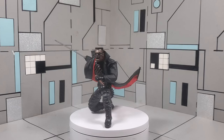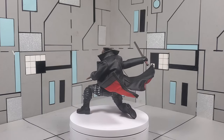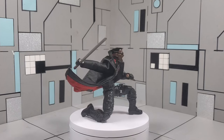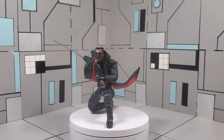Yo yo yo, what's going on guys, it's your boy Andre back with another episode of Packed In Action Figure Reviews, where we give you that action that's packed in. On today's episode we are going to be taking a look at the Marvel Legends Blade. Now I have done a review for this figure before.